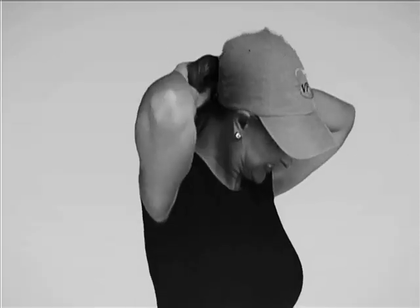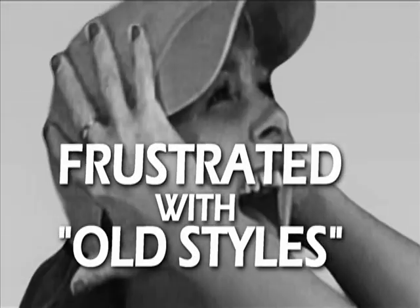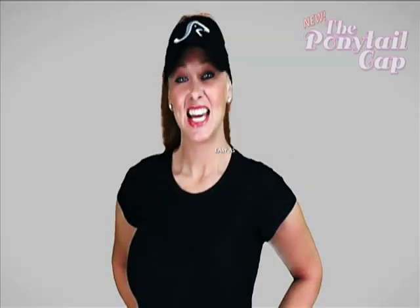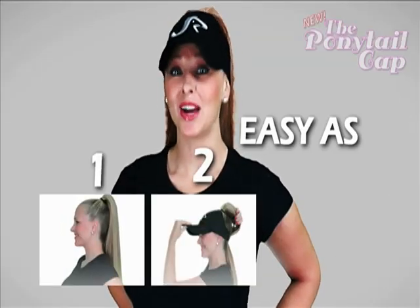Ever have problems getting your hair into your hat? Are you frustrated with old styles? No! The Ponytail Cap. It's as easy as 1, 2, 3.